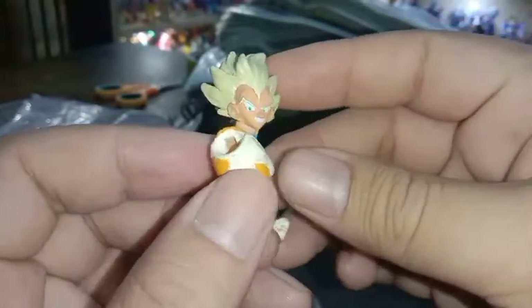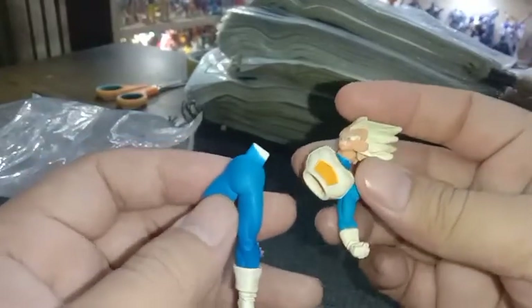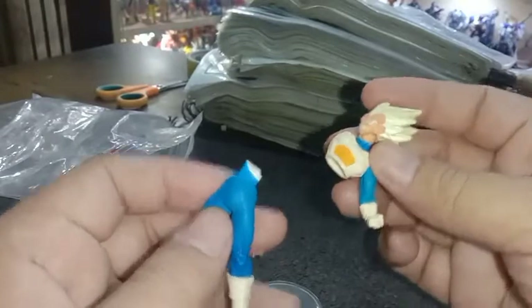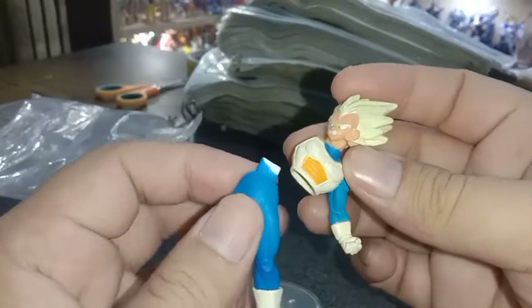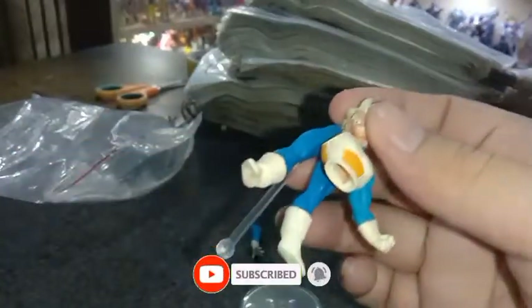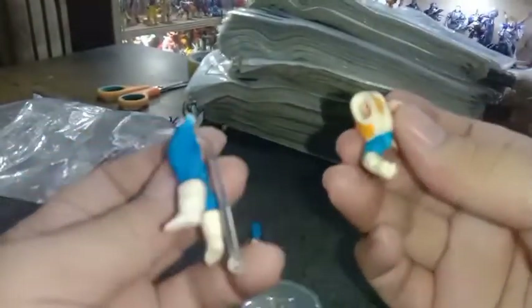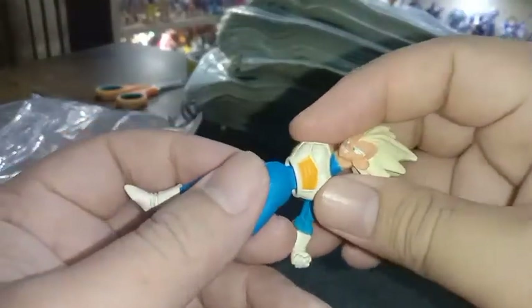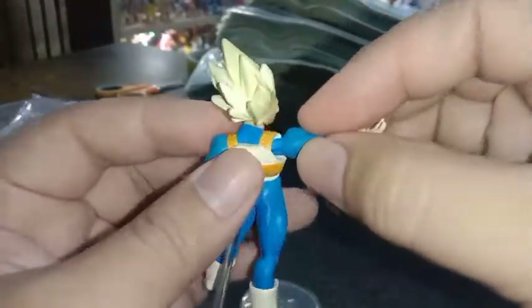Ini figur Vegeta, dan figur ini ada dua versi. Jadi versi untuk Vegeta ini yang dirilis oleh HG Bandai itu ada dua seri. Yang ada di tangan saya ini sekarang adalah yang Reguler. Nanti akan saya tunjukkan untuk yang SP — saya sudah punya dari beberapa waktu yang lalu. Langsung kita pasang dengan tangannya.